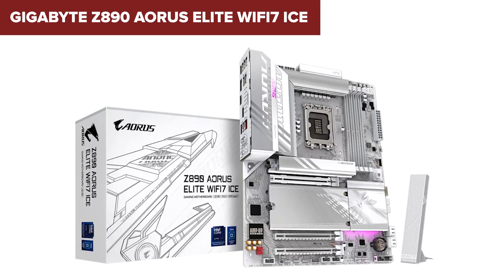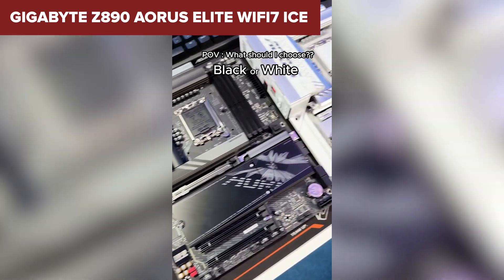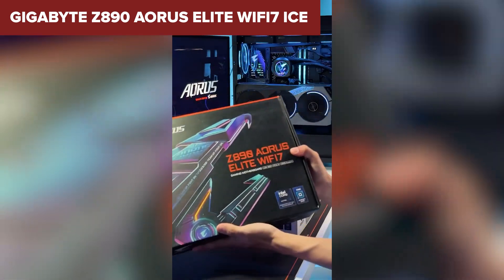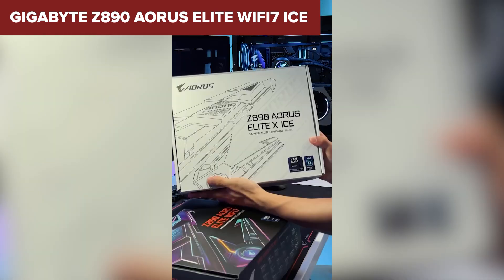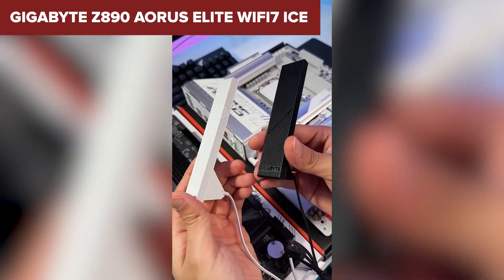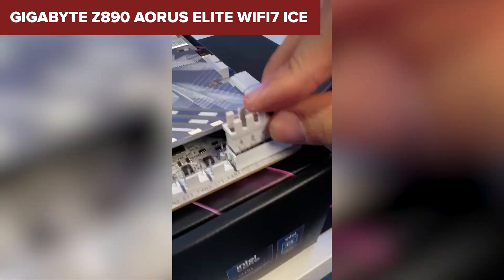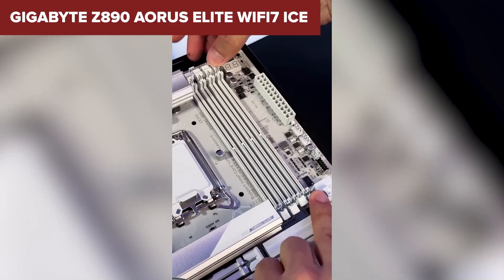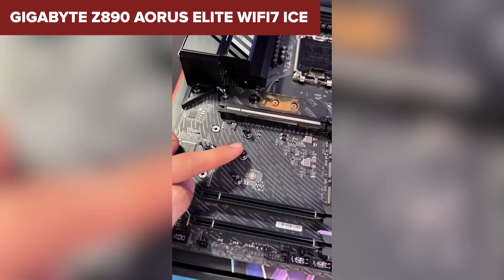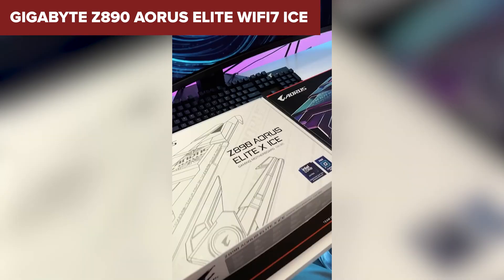Networking is solid with Wi-Fi 7 and a 2.5GB Ethernet port to keep you connected. The Aorus Elite Ice is perfect for users who want reliable performance and modern features but don't want to pay extra for unnecessary bells and whistles. If you're after a dependable motherboard with a focus on value, this one's a smart choice. If you've enjoyed this video, smash that like button to show your support.